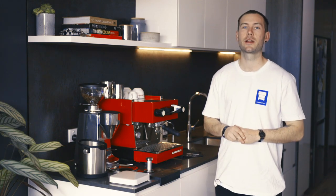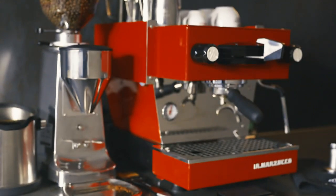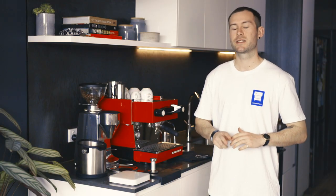Hi, I'm Eric from La Marzocco, Australia. Allow me to introduce to you the Linea Mini. I'm going to show you how to get your milk coffees spot on.